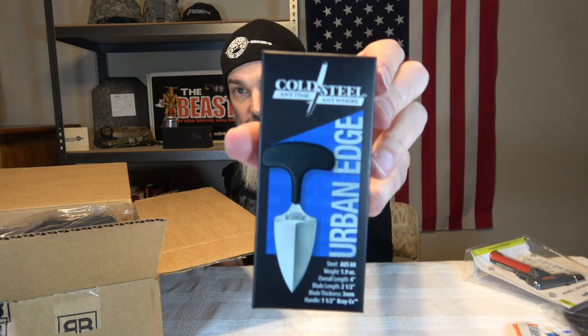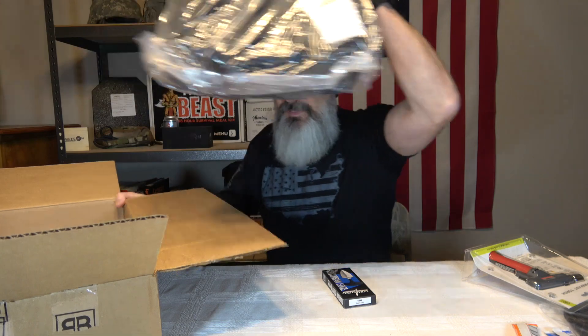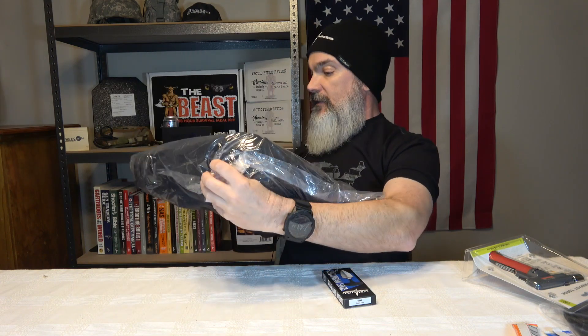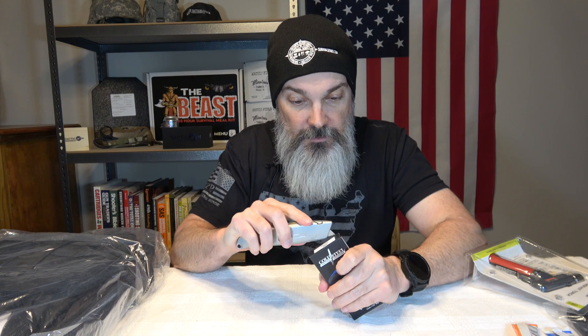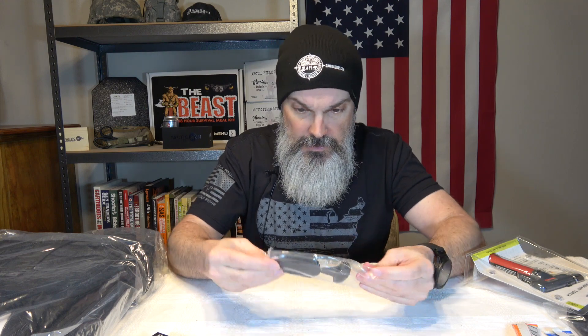Then we got a little knife — a Cold Steel Urban Edge, which looks like a little neck knife. We'll set this big old box out of the way. If you've been watching my channel, you know I do like my knives, so it's always a treat when I get these boxes with knives. I'm one of those people who feel you can never have too many knives. They give you some cord to hang it around your neck, and it does have a little sheath.